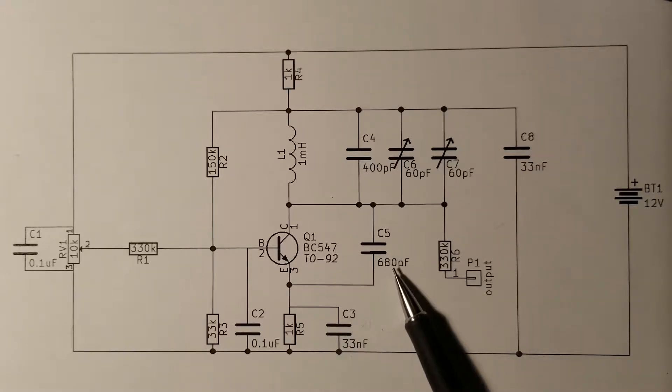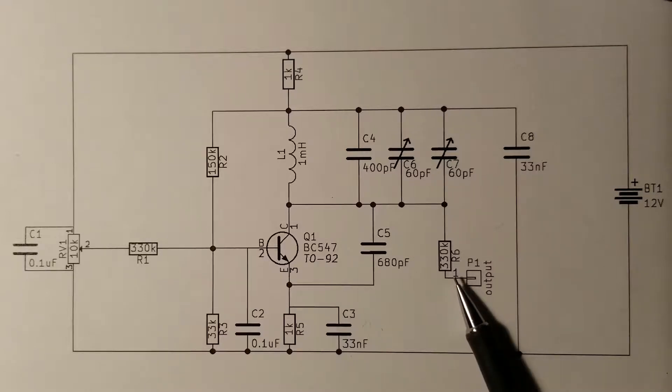Capacitor C5 is used to help initiate the oscillation when the 12V power supply is applied to the circuit. Resistor R6 is used to adjust the output impedance of the oscillator. Without this resistor, the load of the next stage — the mixer that adds up the signal of this oscillator to the pitch variable oscillator — could drain enough power to stop the oscillation altogether.